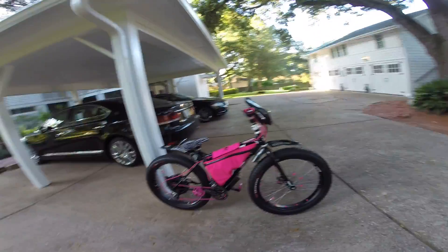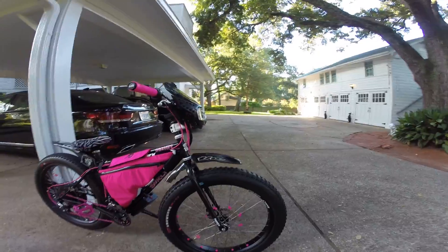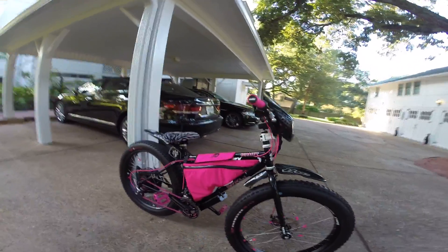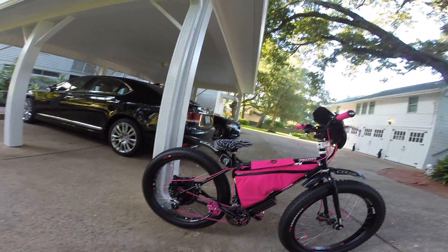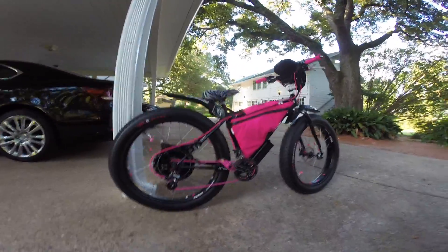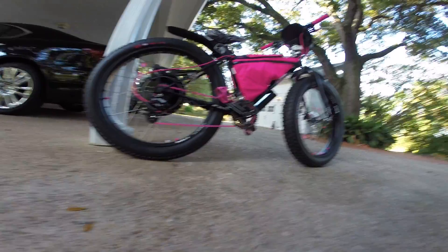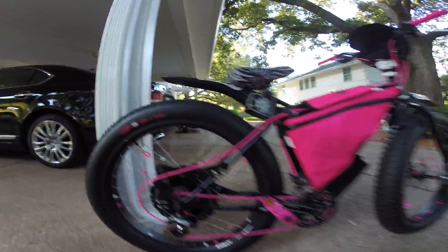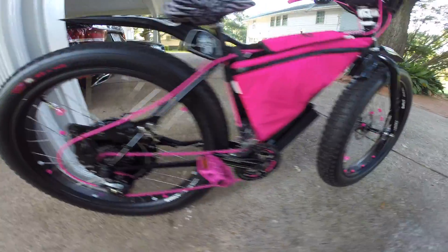This is Sydney's new Surly Pugsley, powder coated black. It's got the 72 volt kit from Electric Rider 7240 in stock.